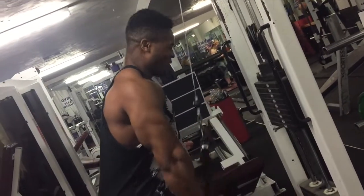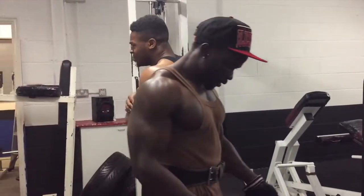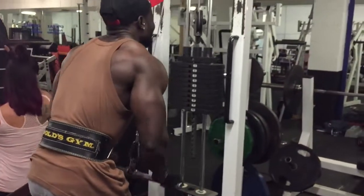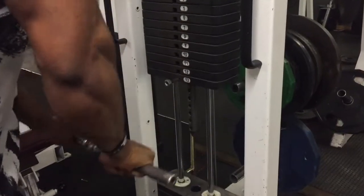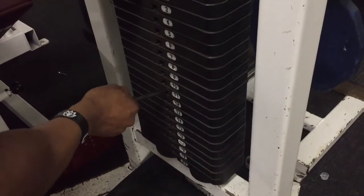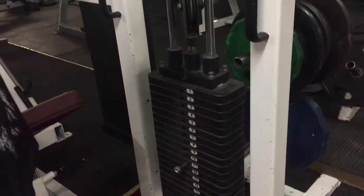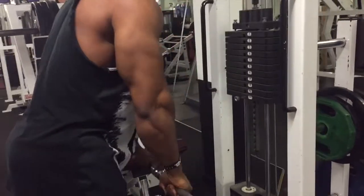Then concentrated on triceps with whatever energy we could muster up, especially Josh — he was on no carbs this day, which was mad. Started off with cable tricep extensions, single arm with the handle, about 20 reps for three sets, just to warm up the joints properly, not too heavy with the weight.